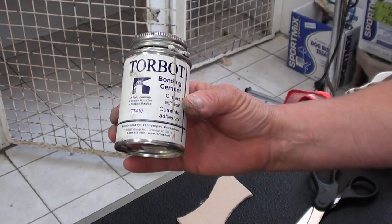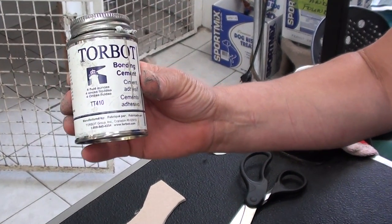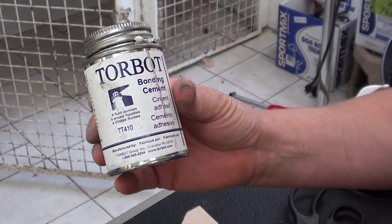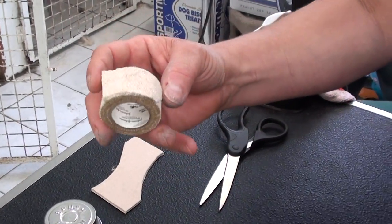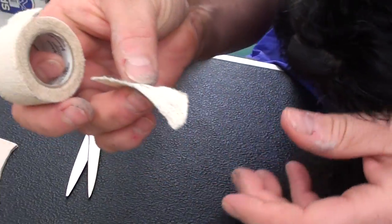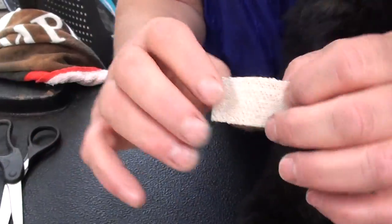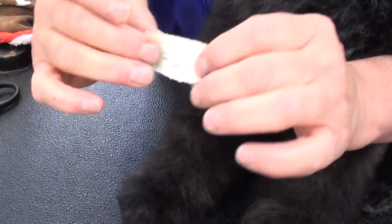You need to buy skin bonding glue that you can get at a pharmacy or nature's pharmacy. This tape is also available at nature's pharmacy or a drugstore. It's sports tape — specifically a breathable cloth tape with little holes in it for the puppy's ears, and it's not very sticky.